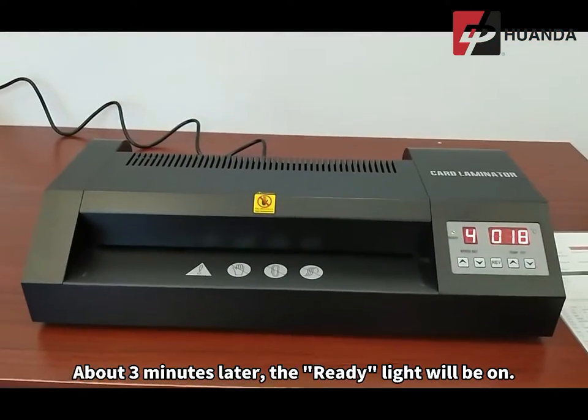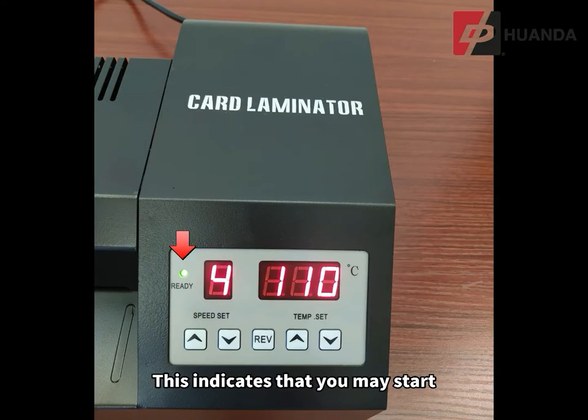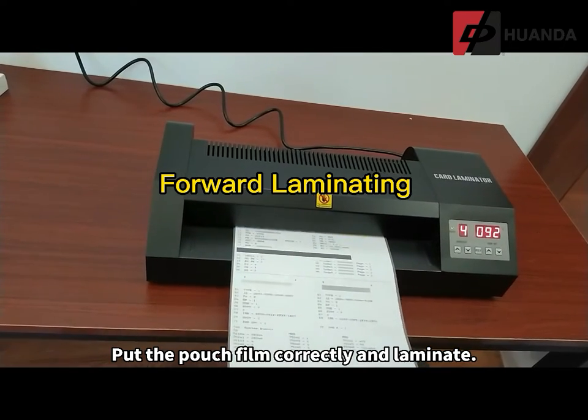About 3 minutes later, the ready light will be on. This indicates that you may start laminating with the HD330T now. Put the pouch film correctly and laminate.